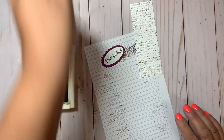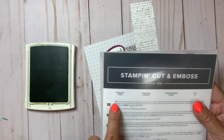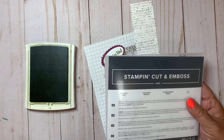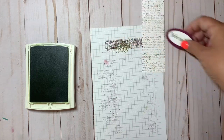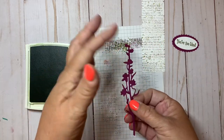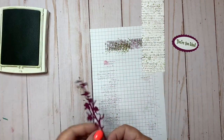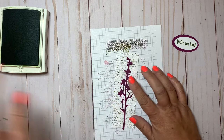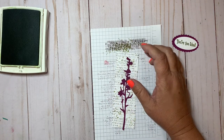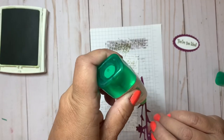The stamp set — the Quiet Meadow — also has dies that go with it called the Meadows Dies. If you buy them together as a bundle you get a 10% discount, but you can purchase them separately too. I used one of those dies cut from rich razzleberry — it's a beautiful silhouette of little flowers with stems going down. I'm going to glue that right on top of the stamped piece using some liquid glue.